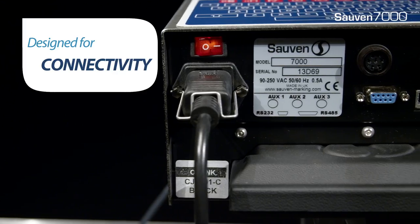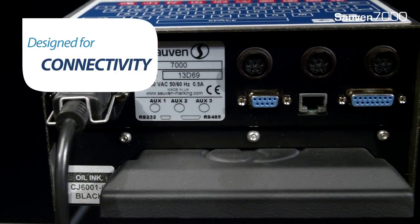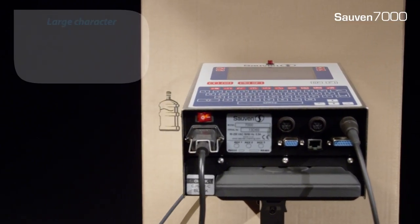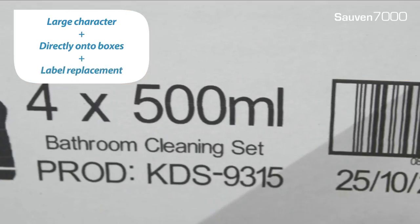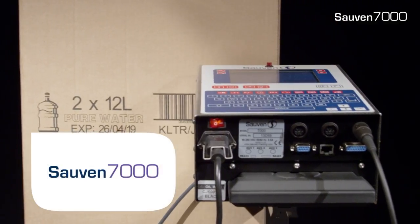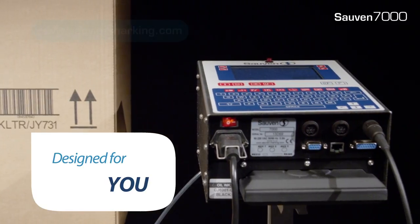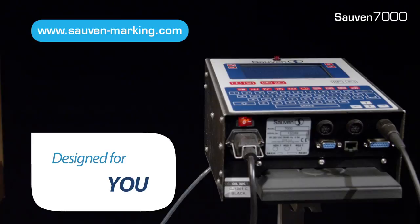To increase flexibility, Soven 7000 offers multiple connectivity. Soven 7000 is especially designed for your production needs. For more information, visit our website at www.sovenmarking.com.